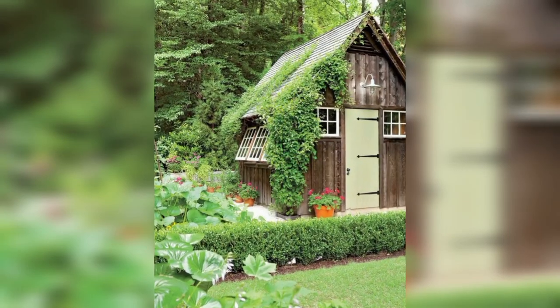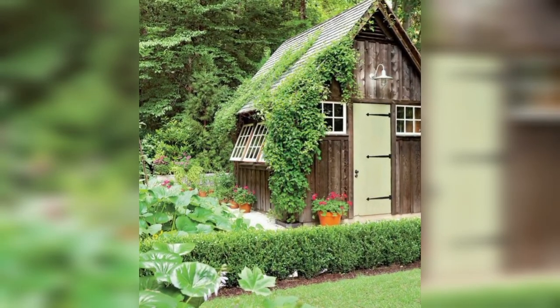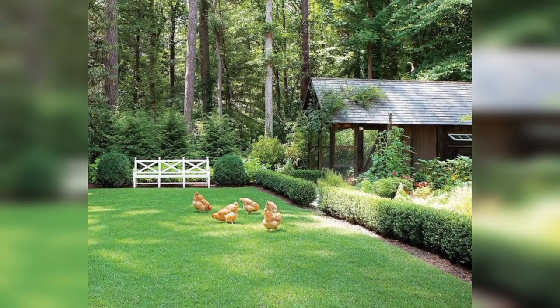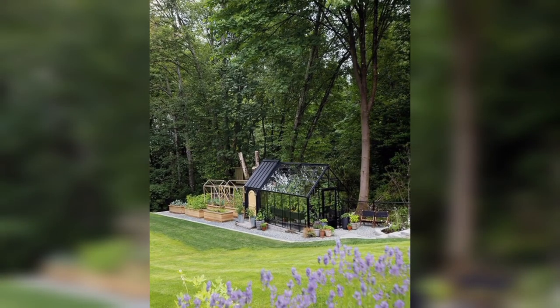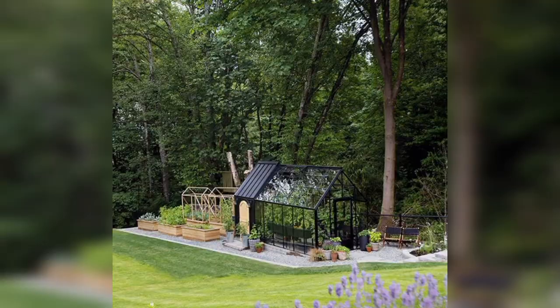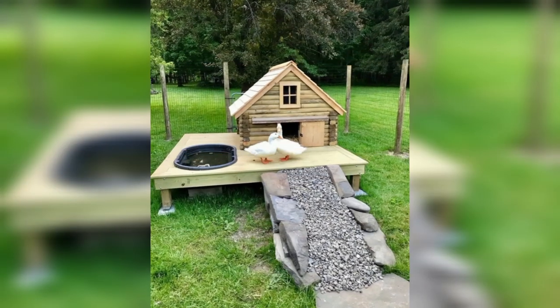Are you considering raising backyard chickens? Building the perfect coop is the first step to happy, healthy hens. In this video, we'll share essential coop ideas for a thriving flock. From spacious layouts to predator-proofing, we've got you covered. Stick around to discover how to create the ultimate chicken haven.